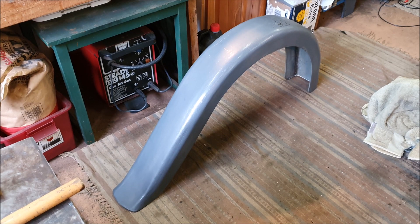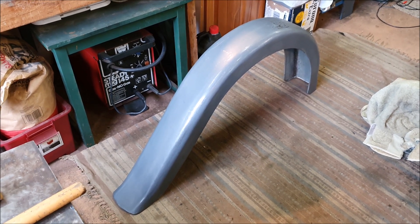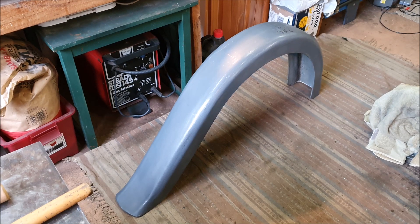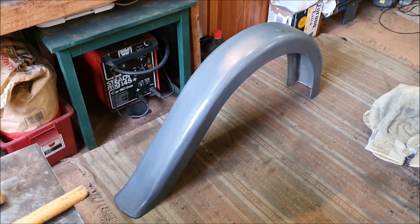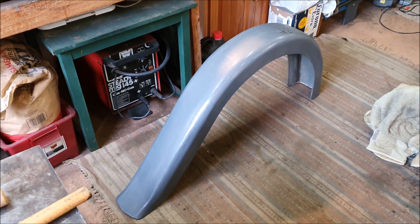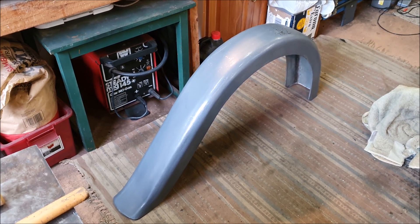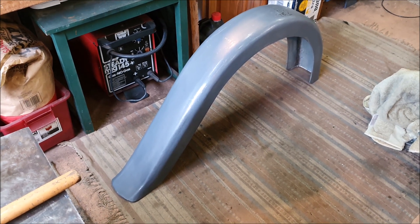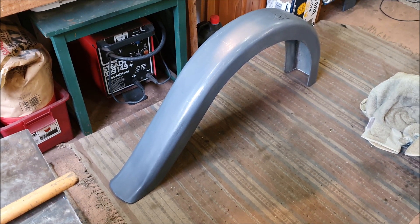The guards for the Austin 7 — I really want to get all that sort of finished, and since we're in this lockdown it's a good time to really try and crack on and get a lot of this done. Especially all the things I can do where I don't need materials or I don't need to go out and buy things or get parts — I've got everything I need here. One of those things is to finish smoothing off the guards and then make the stays for them.